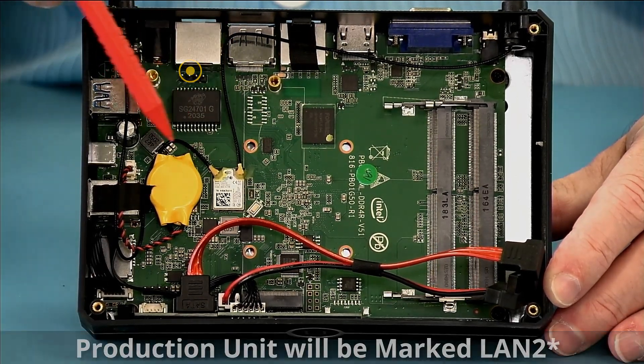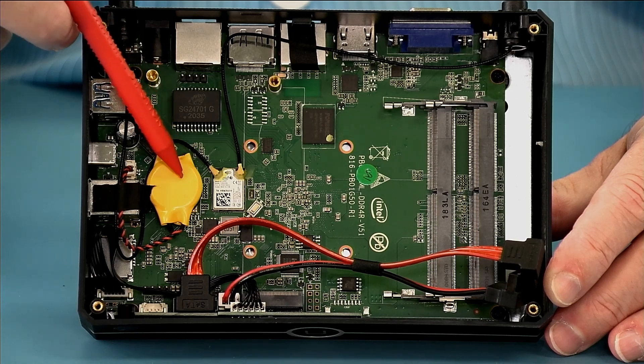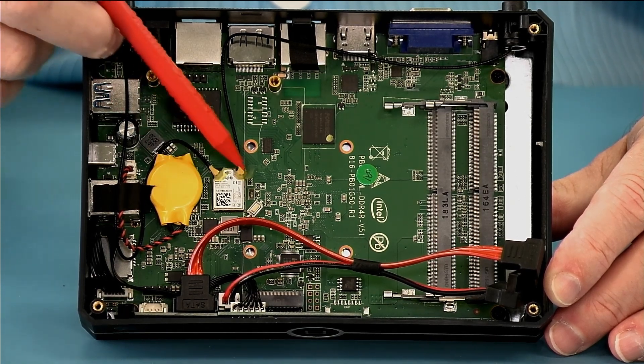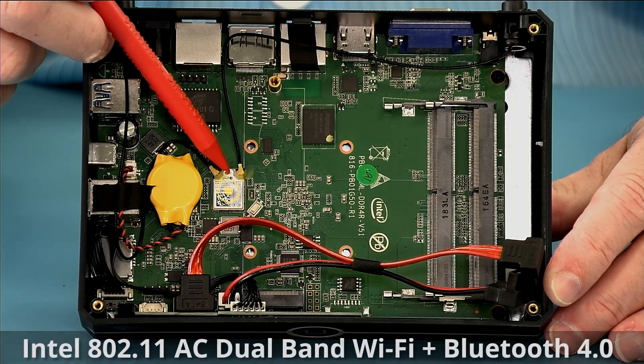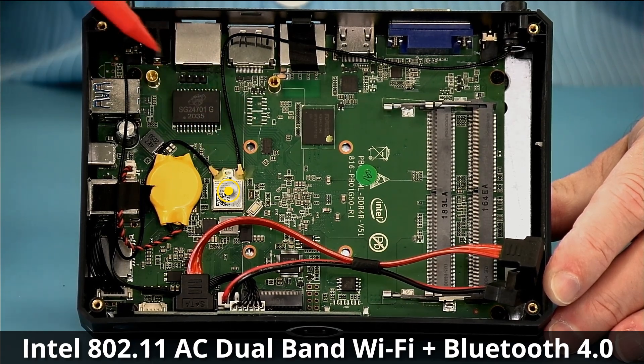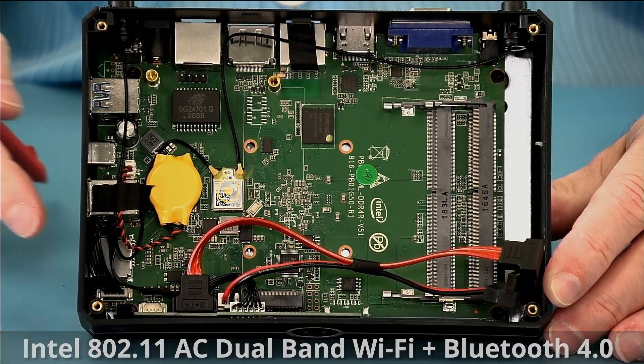You can see that the time-of-day clock battery is easy to access. The wireless AC plus Bluetooth radio is soldered down on this unit, and the antennas run to the captured antenna ports on the back.